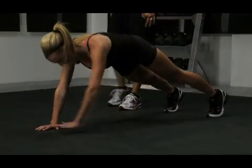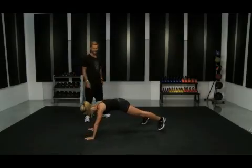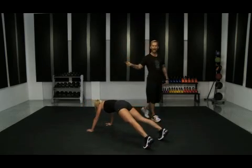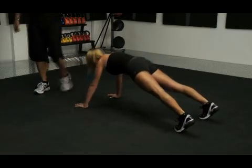Don't worry about going so fast right now. The stronger you get, you can hit every hour on the clock. Right now she's getting about every other hour, doing a really good job.